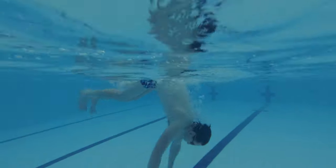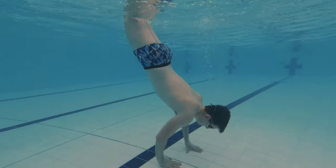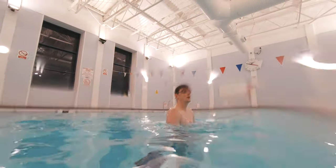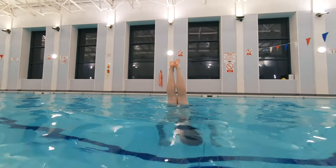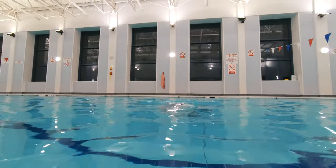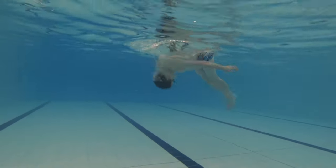Outcome number 10 is to perform a handstand and hold for a minimum of three seconds. Swimmers have to perform a handstand making sure their hands touch the floor and their feet are in the air for at least three seconds. Keeping their chin tucked in towards their chest will help during this outcome.